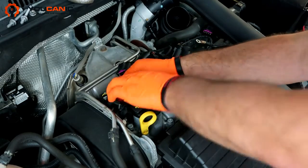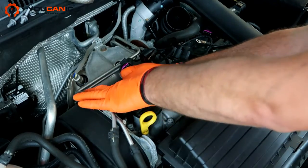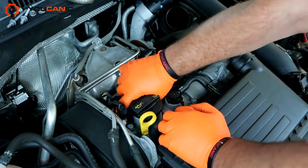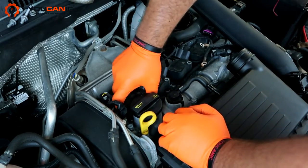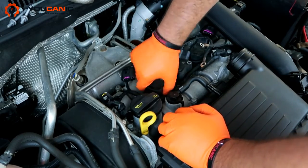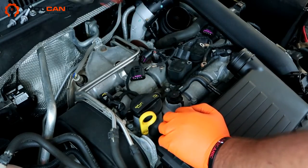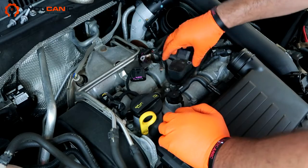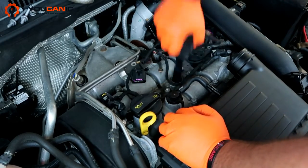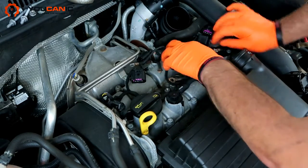You just need to pull this up. And if you are going to remove them and then reuse them, I would recommend keeping them on the same cylinder and on the same plug. That one. That one. And this last one.